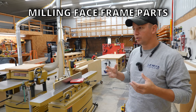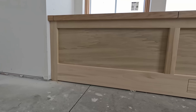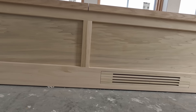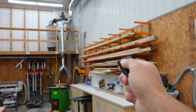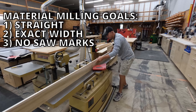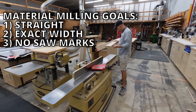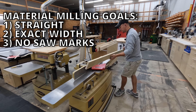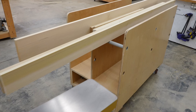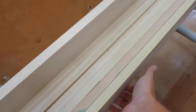Getting started here on milling our material for our window bench seat, the first thing I'm going to do is make my face frame that will go across the front. There are a couple of goals here. Number one, we want to mill our material so that it's straight. Number two, we want to mill our material so it's equidistant — the same width across all pieces. It just makes everything more crisp and easy to put together later. I like to stack material with the jointed edge down so I can keep track of which edge has been machined.